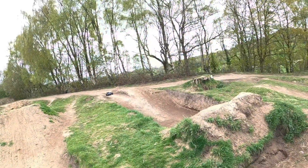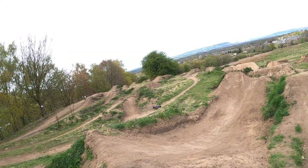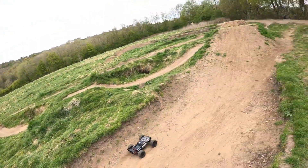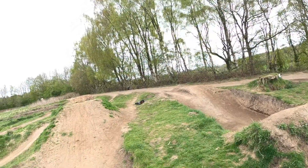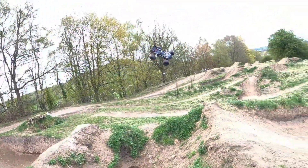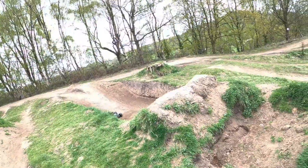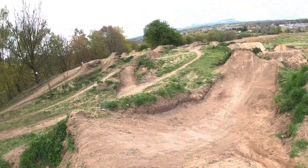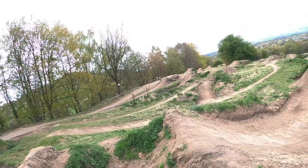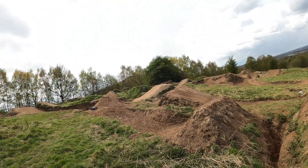Alright guys, first jump — let's go! Whoa, that was amazing! This thing is running a 12-tooth pinion and I wasn't expecting it to jump as high as that. That was nice. Let's see what happened there — she landed. That was nice. Next jump — I've not hit any of these jumps so I don't know how fast to hit them or anything, guys, so bear with me.